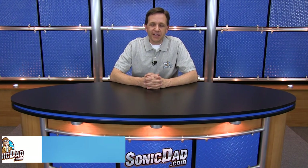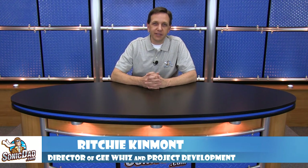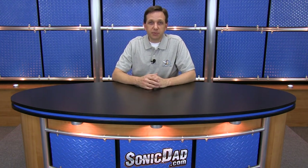Hi, it's Richie in the Sonic Dad Studios to bring you another preview of the project that will be coming out next week. Since spring is in the air, I thought it would be fun to do another outdoor project. Since we've never done a kite as a Sonic Dad project, I thought that would be a really fun subject. But I didn't want to do a full-size kite — I thought it would be fun to try building a micro kite. So I started with a couple of different designs and experimented with different materials.